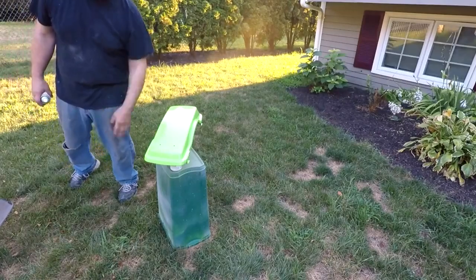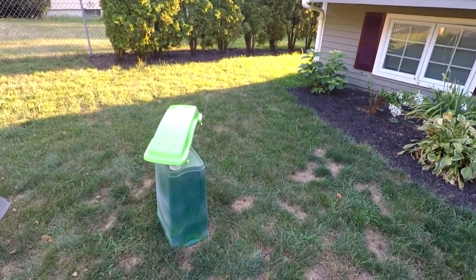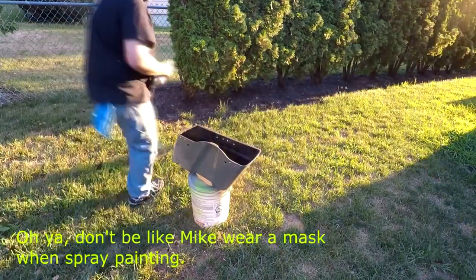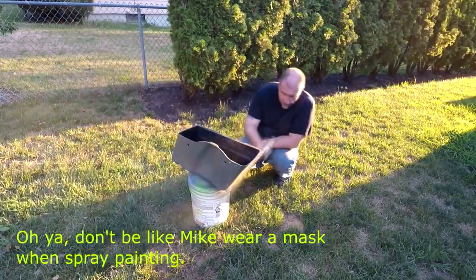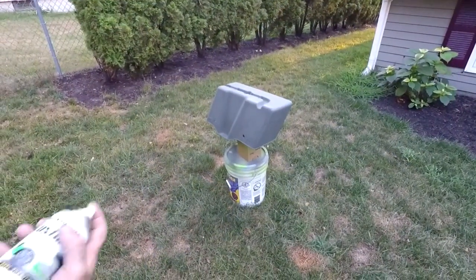It's gonna take three coats. Alright, let that dry for a bit — probably 20 minutes to set up — and we're gonna do a flex coat, prime this back up. Alright, let that prime dry, sand it, and then we'll be ready for green. Alright, let's paint this one up.